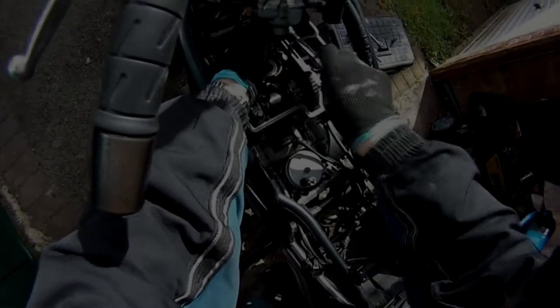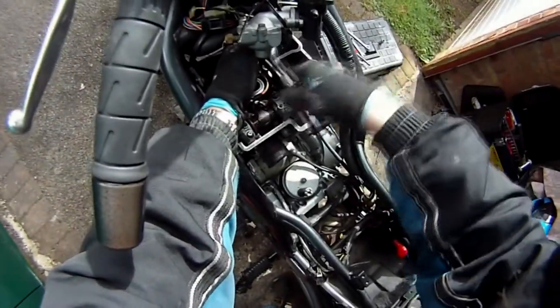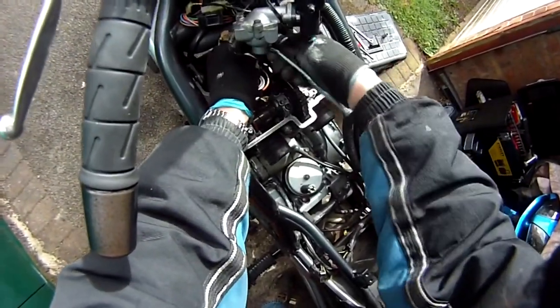Hello again and welcome to another workshop video. This time it's a Kawasaki ER5 — checking and adjusting the valve clearances.